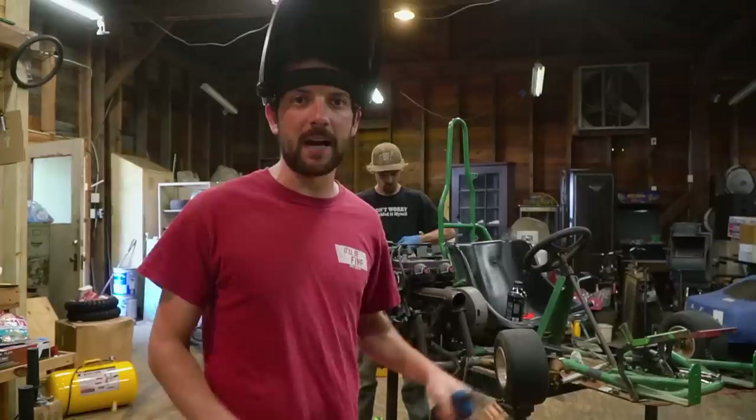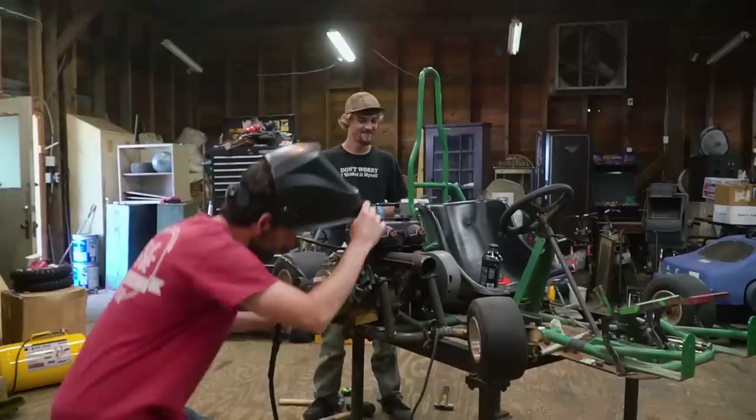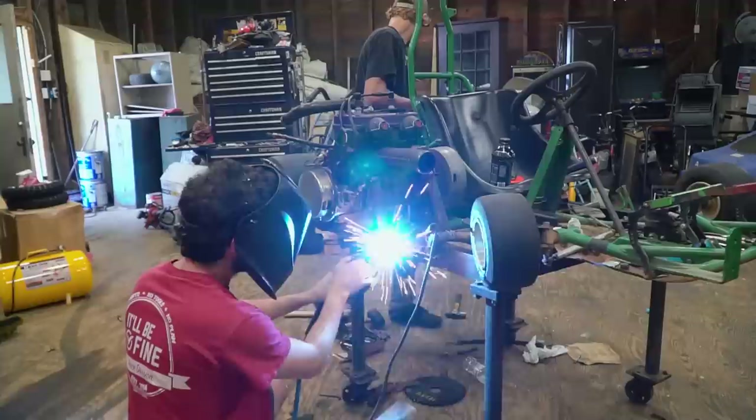Good morning — still have plenty to do. I'm going to start by reinforcing the motor mounts because we don't want to fire this thing up and have the engine fall off the cart.